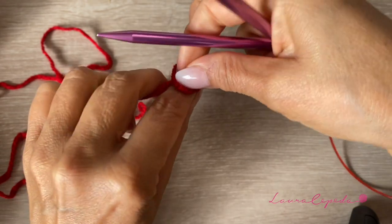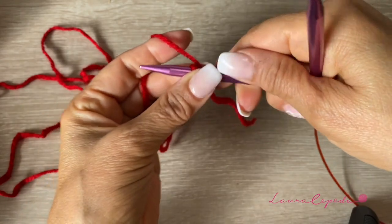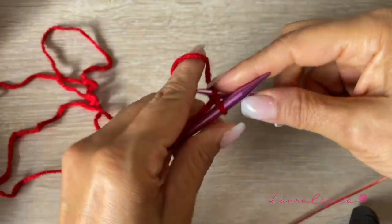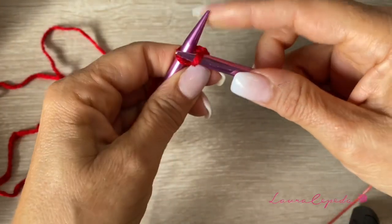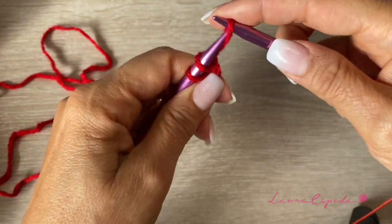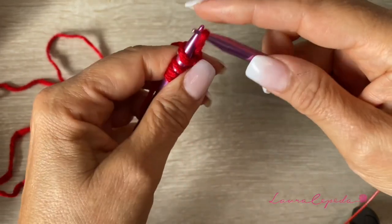With our needles and one thread of yarn, we are going to start casting on stitches. We are going to start by the neck and cast on 120 stitches. This is the easiest way I teach you to cast on, and you will also use less material.